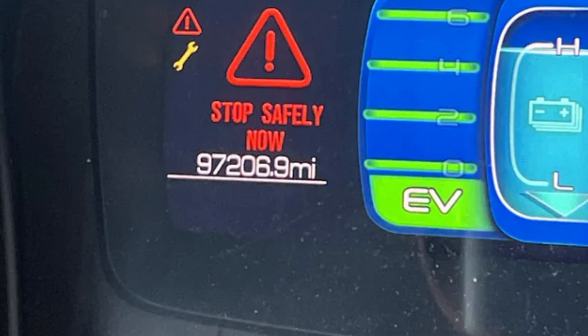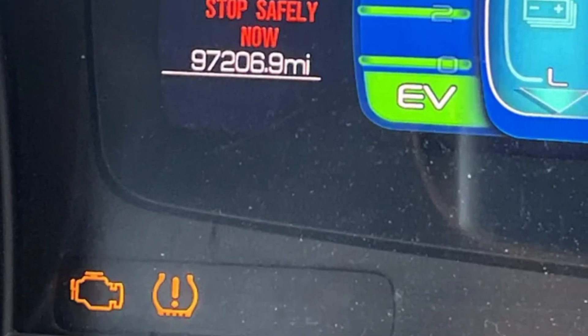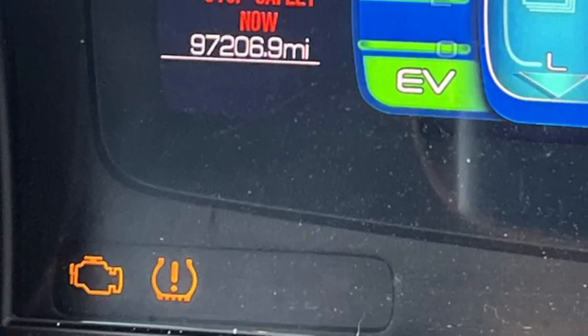The good idea is to observe the dashboard carefully for any accompanying warning lights — check engine light, ABS light, or any other error messages.